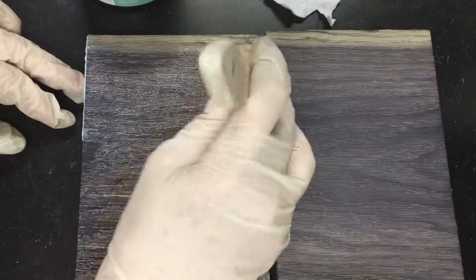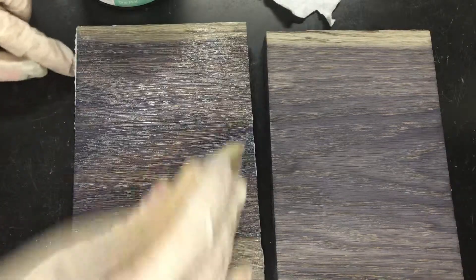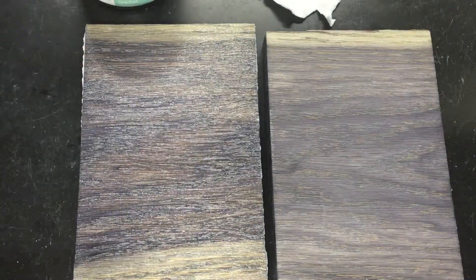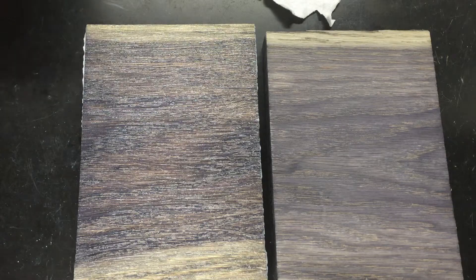With this brand of wax, you want to work the wax in in the direction of the grain. The directions on Valspar's can say to wait just one to two minutes, then come in and wipe off the excess. This is why furniture wax is so popular — it is so easy.